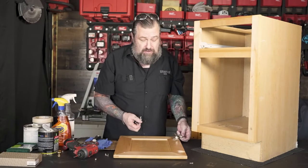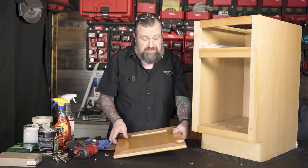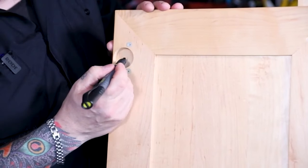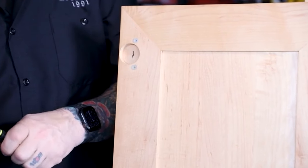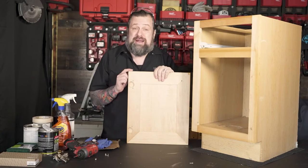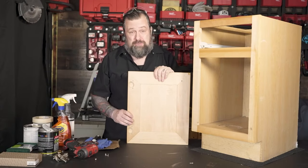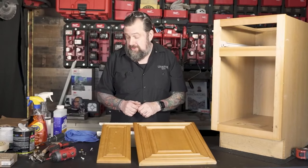Once I get these out of the way, if I have a lot of cabinets, one of the places I like to mark things is right inside the hinge hole, because you'll never see it once you put the hinge cap back on. I'd just take a Sharpie and mark a one or a two, then put a piece of tape over it so when you go to put it back together, you know where it came from. That could save you hours in the process. The prep work is what's going to make this look beautiful in the end.